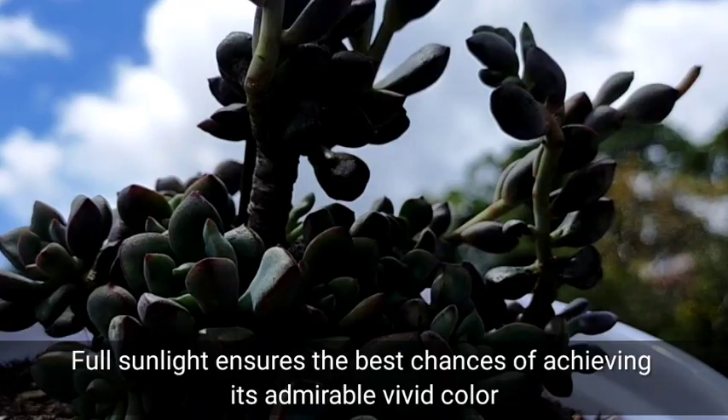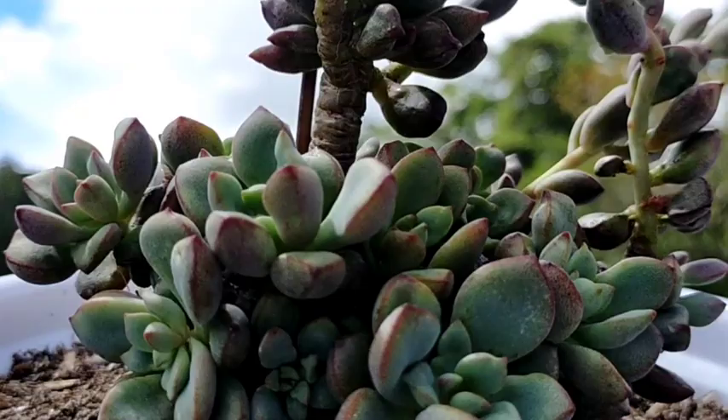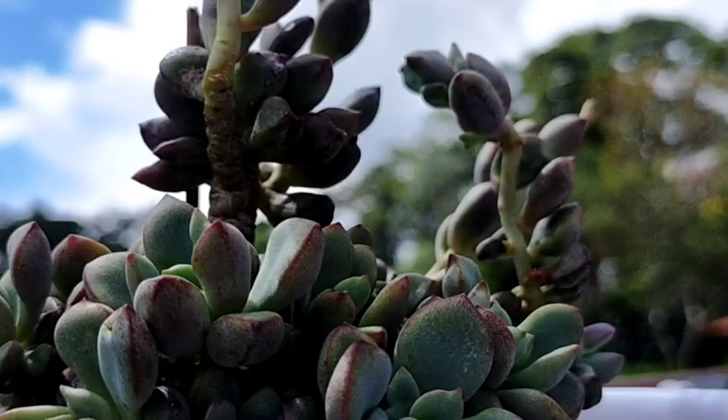Our Purple Dream needs full sunlight for us to achieve its vivid color. This one has been placed in a rain-or-shine area, including full sun during the dry seasons and summer when the temperature is really high, and it has survived that.